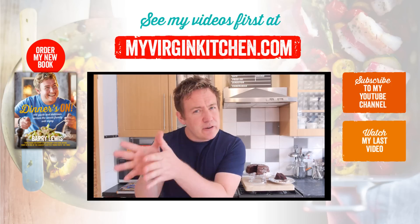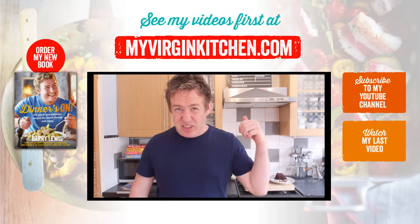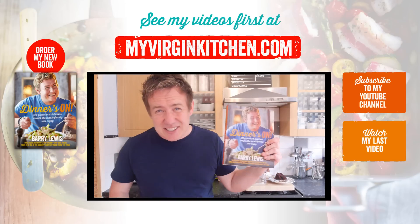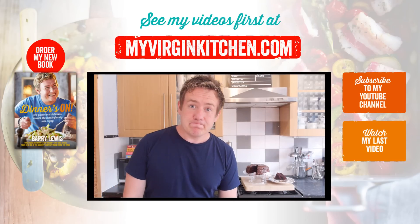Thanks so much for voting for the recipe. The next poll up at myvirginkitchen.com is either funnel cake or homemade dime bars — I've had loads of requests for those in the last couple of weeks, so let me know what you want to see. If you enjoyed this video, don't forget to give it a thumbs up, share, subscribe, and comment. If you like what I do, don't forget to check out my book. I will see you again next time — I'm probably going to go eat all of that cake now!